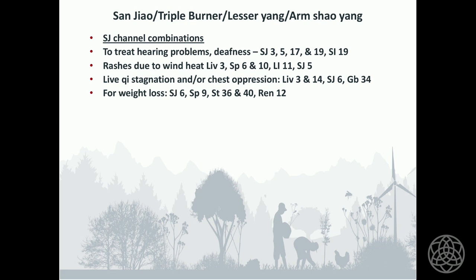For Sanjiao channel combinations to treat hearing problems or deafness, use Sanjiao 5, 3, 17, 19, and Small Intestine 19. For rashes due to wind-heat, use Liver 3, Spleen 6, Spleen 10, Large Intestine 11, and Sanjiao 5 to give the heat treatment an extra boost. For liver Qi stagnation and chest depression, use Liver 3 and 14, Sanjiao 6, and Gallbladder 34.